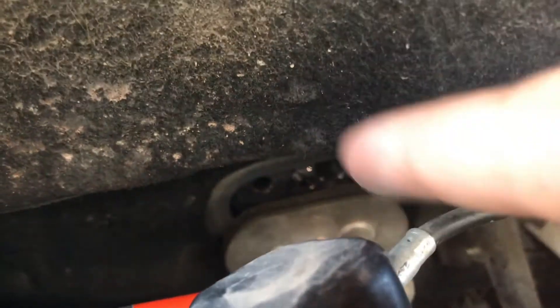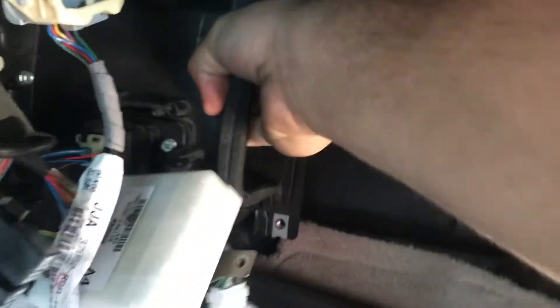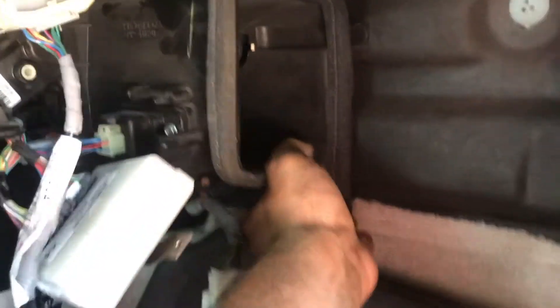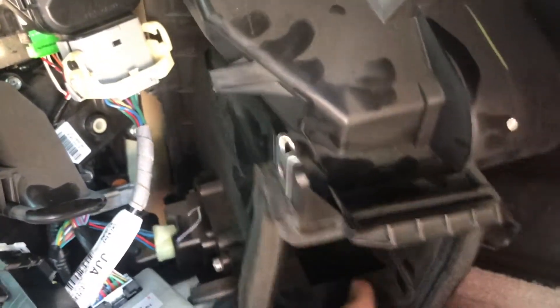Now we're going to go inside and pull that plastic piece out. Back inside the car, this should just be able to wiggle itself out provided we got all the screws undone. It'll take a little bit of persuasion, but just like that it'll be out of the way.